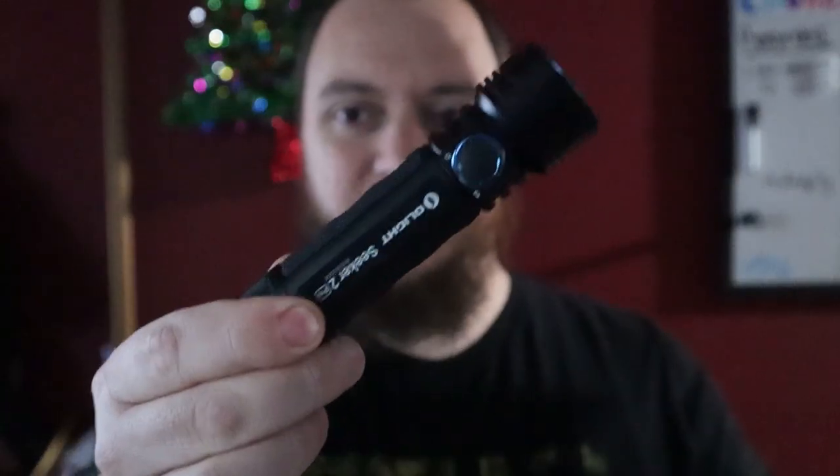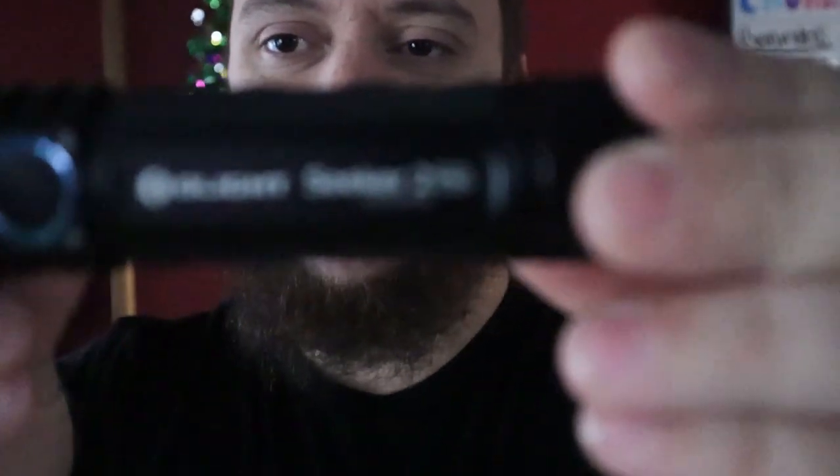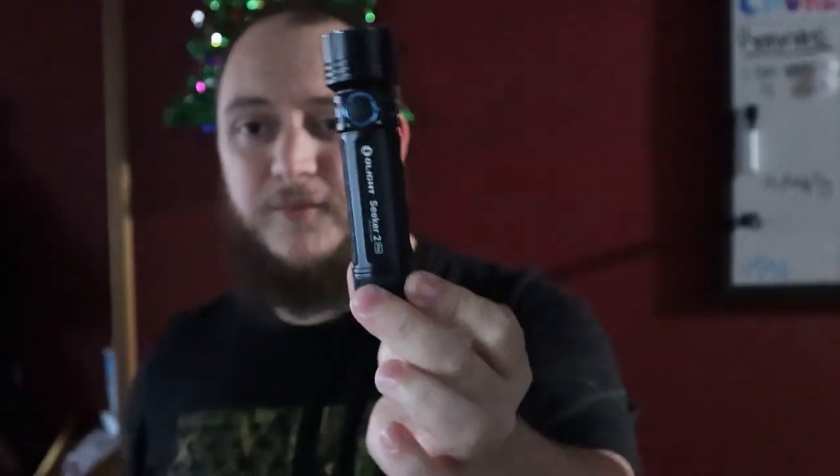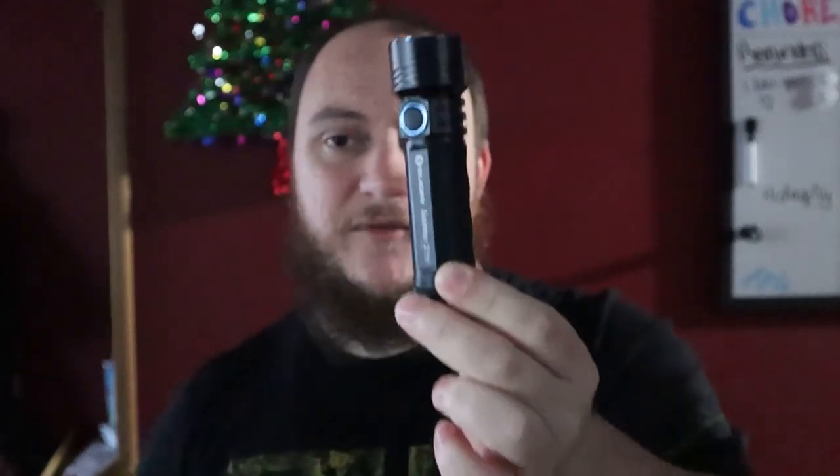Alright guys, Matt here with TNM Product Reviews coming back at you with another review. We got another Olight to go over — this one's a little bigger than the rest. This is the Olight Seeker 2 Pro.